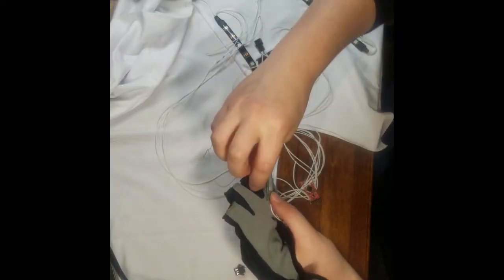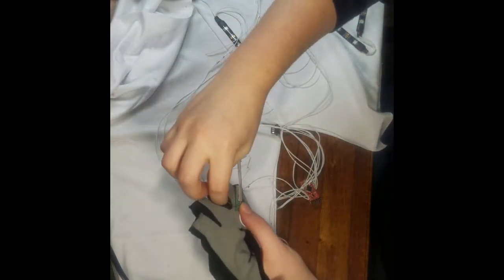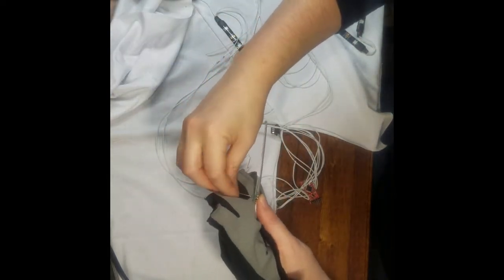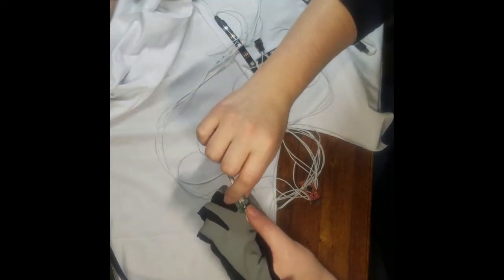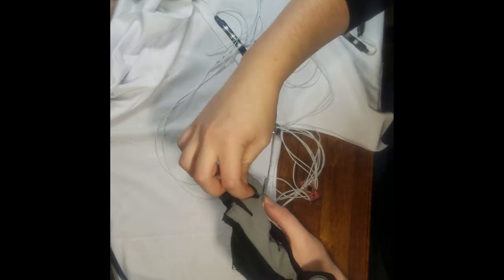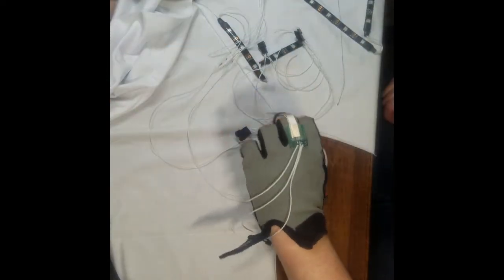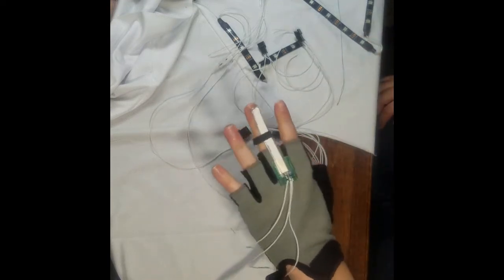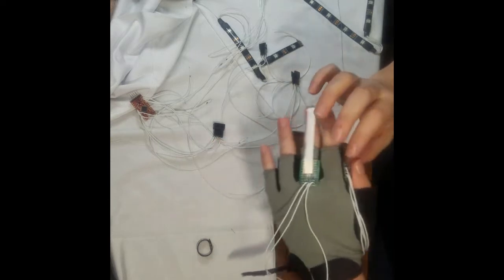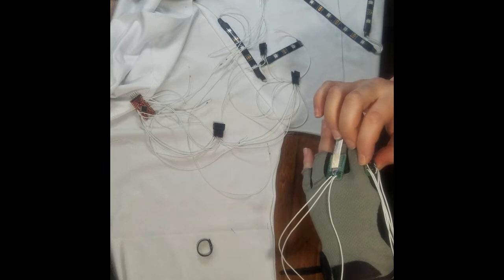I hand stitched the flex sensor board onto the middle finger part of the biking glove. I created a channel out of reflective tape for the wiring to be encased in so that the wire would not be flopping around. I then sewed the button board onto the side of the pointer finger so that my thumb could easily activate either button as desired.